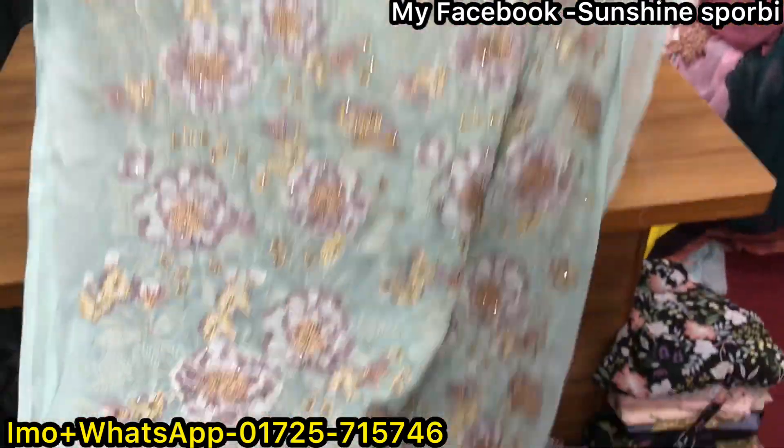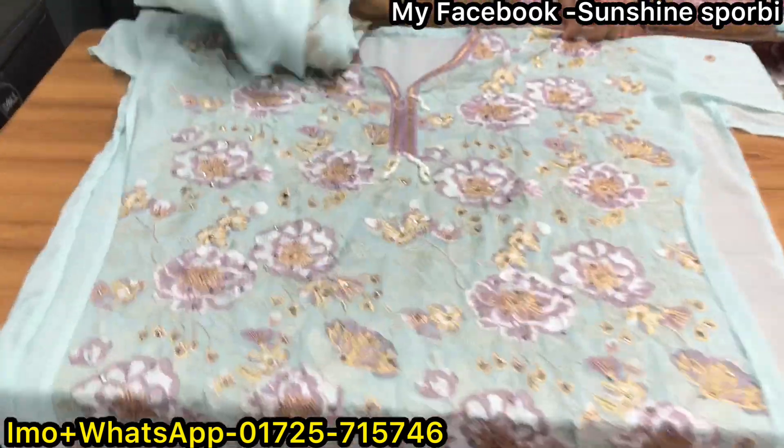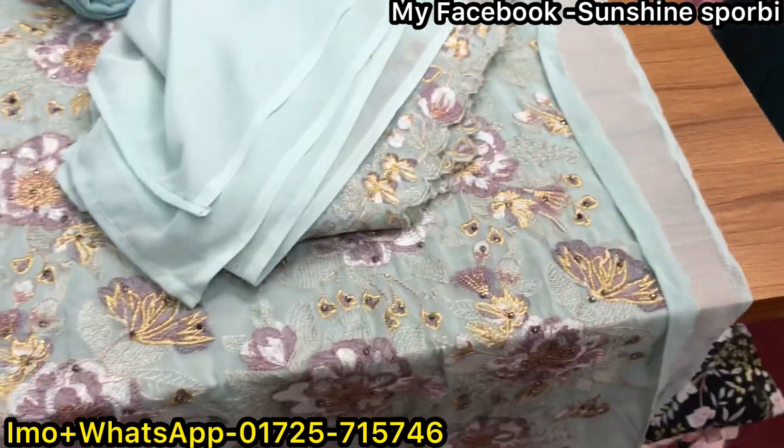This is the last one. This is a paste color — this is the dress. It's very beautiful. It's the same color.